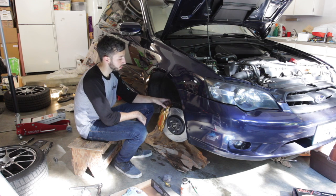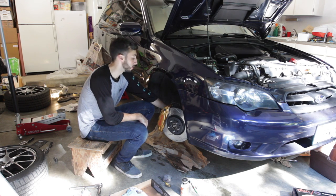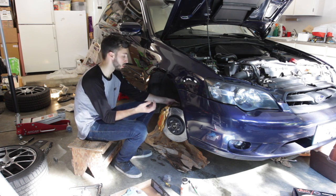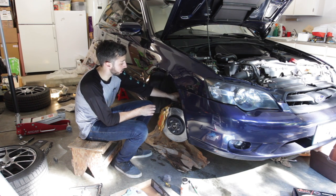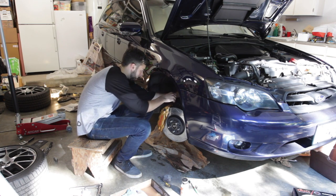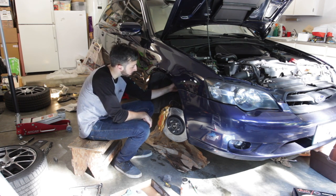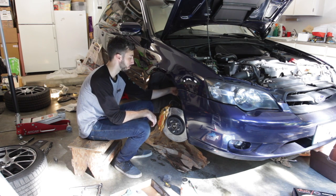We have the caliper mounted to the vehicle. The bolts on the back are 19mm and those are to be torqued to 80 foot-pounds of torque. The next thing is to get the brake line all hooked up. We already hooked it up to the caliper, so we're going to mount the 12mm bolt to the strut housing, get that part connected, and then connect it to the hard line on the car. Getting the stainless steel brake line connected to the hard line uses a 17mm box wrench for the stainless steel line side and a 10mm box wrench for the hard line.